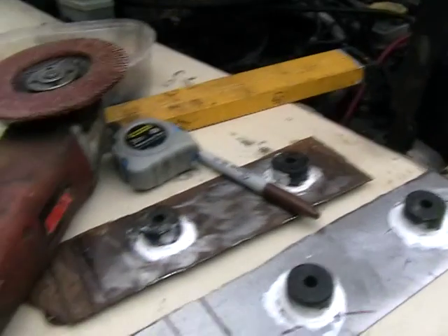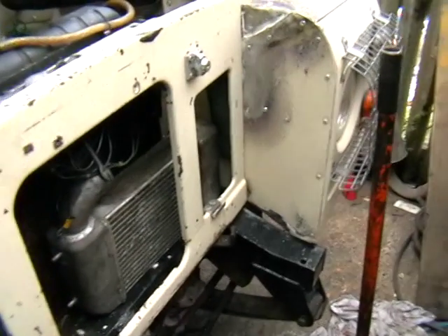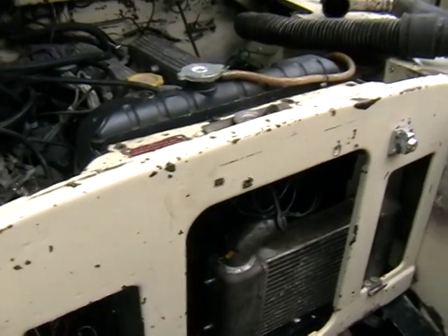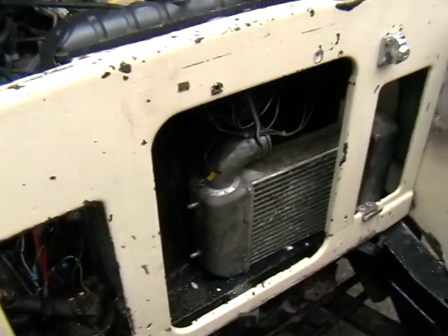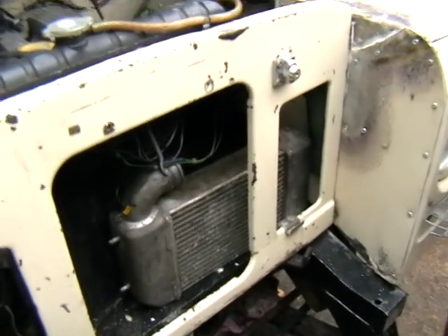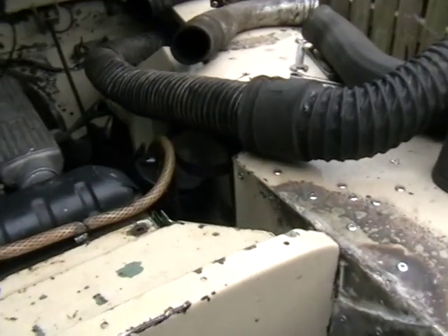At the moment I'm making up some rubber-mounted brackets — these are going to be for the intercooler, which I'm putting in front of the radiator. It's not going to make any difference to the cooling because the vehicle never gets up to temperature, even in winter. So the intercooler is going to go in there on these added brackets.